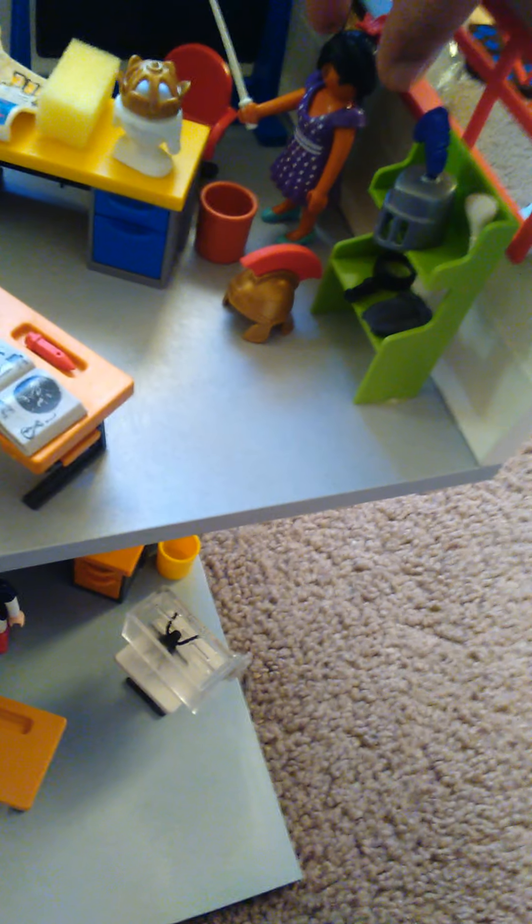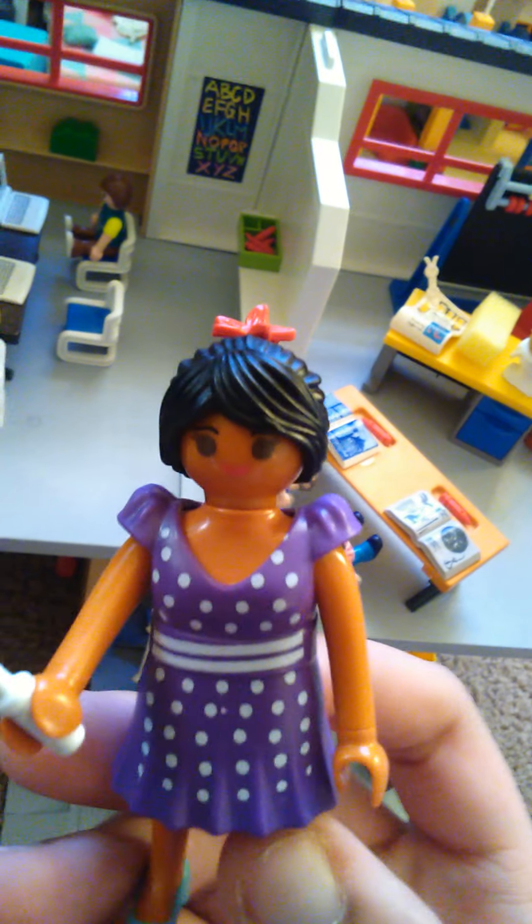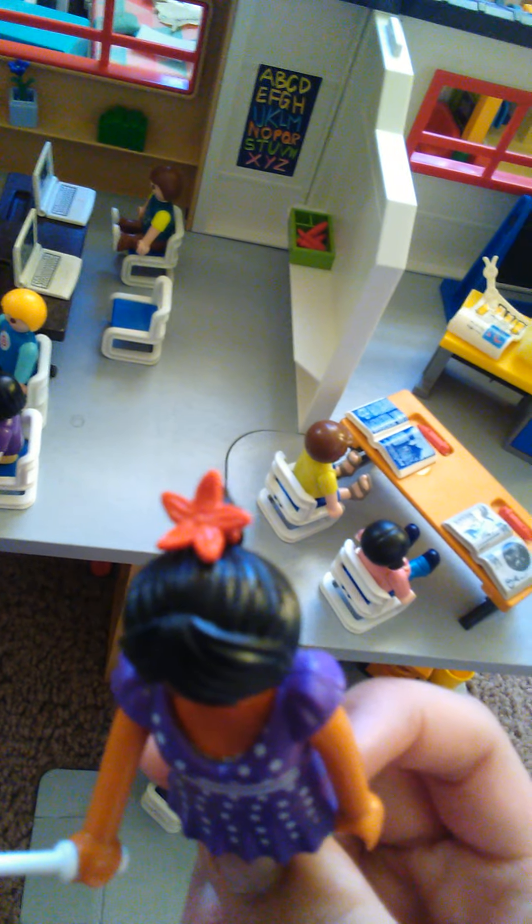Over here we have the little girl in the wheelchair — let me take her out so you guys can take a closer look. She has ginger hair tied up in a high ponytail with pretty bangs and a cute little smile. She's wearing a pink shirt with a little cupcake on it, dark blue pants, and matching pink boots. I really like this girl — I think she is so cute.